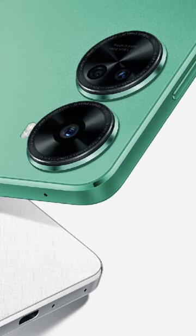Unfortunately, the tipster did not reveal any other finer details regarding the new Huawei Nova 11 SE. But based on our earlier coverage of this device, we know that it will likely sport a tall 6.67-inch OLED display that offers a Full HD Plus resolution and 10-bit color support.